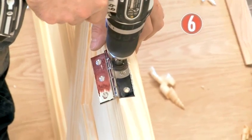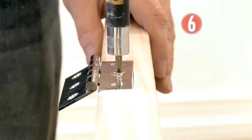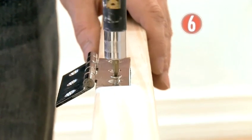Now the hinge is secured, make the two other pilot holes and screw in place. That's one done, so repeat the whole process to attach the second hinge.